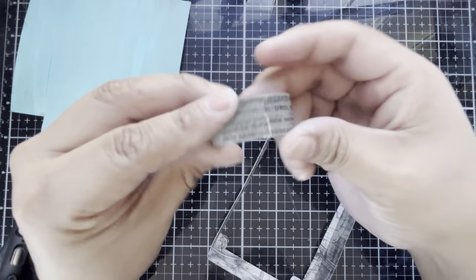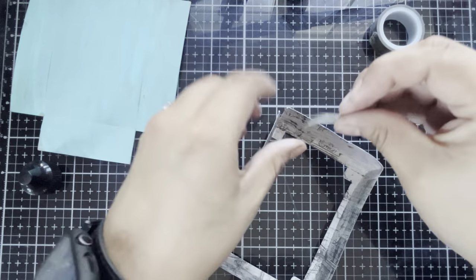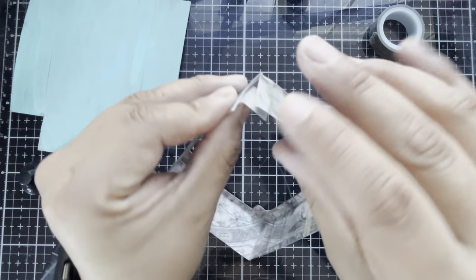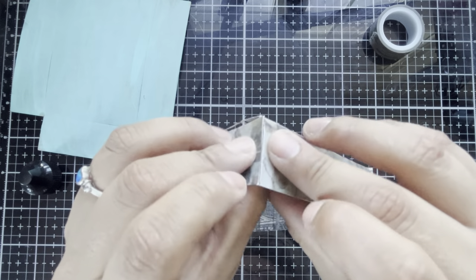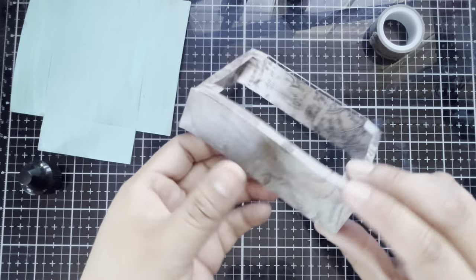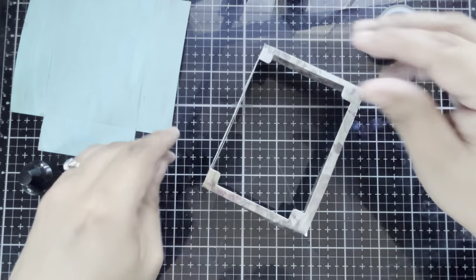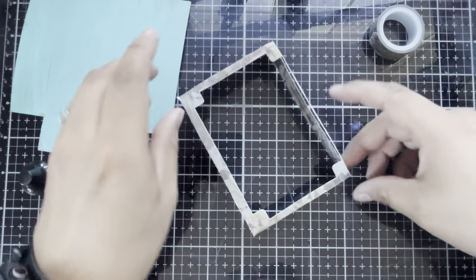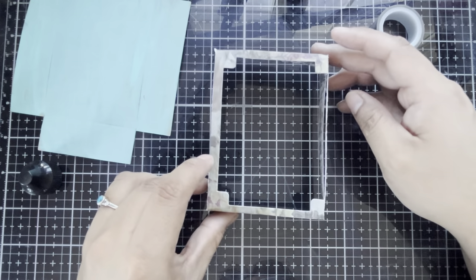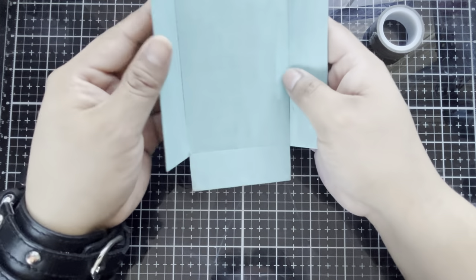Since I die cut this top part with thinner paper, parts of the die have punched all the way through, so some of my corners and joints aren't that strong. But this is a very easy fix — we are going to be taking some ideology washi tape and using that to reinforce some of the areas where the die managed to punch through. This shouldn't matter too much because all of these little areas of reinforcement are going to be on the interior of the top lid of the shadow box.